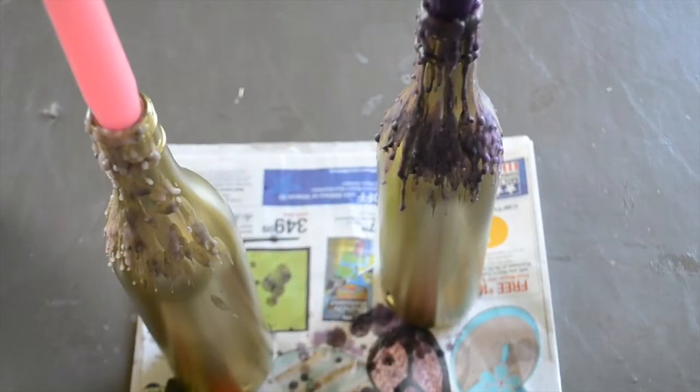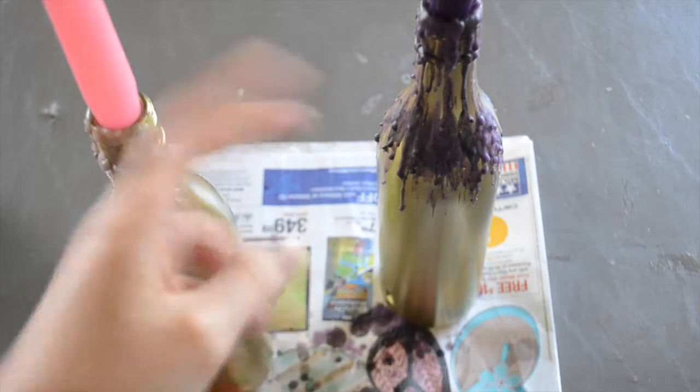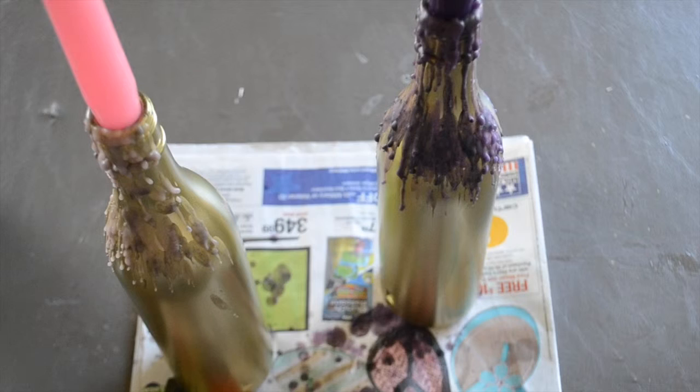When you're done, your bottles will look something like this and they make absolutely gorgeous centerpieces. You can try them with different color bottles, different spray paints, and different candle colors, and just keep building that wax layer as you burn candles down in them. I hope you guys have fun with this project — thanks so much for watching!